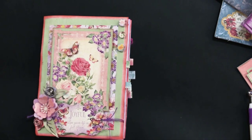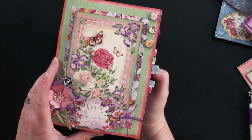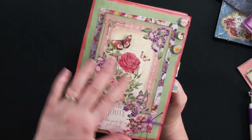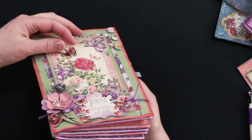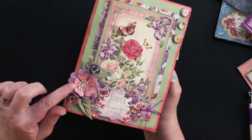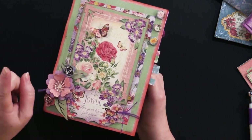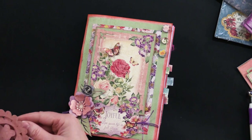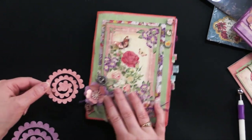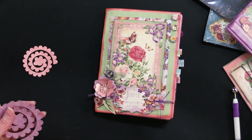Now I have this fantastic book to show you that she made. On the front here, some of the ephemera — she put a little butterfly ephemera right over the top of another butterfly. We've got some of those little layered flowers. This little circular flower right here — before we go any farther, I'm going to show you how to make that. They come in different sizes. Here's the small one — those are the small ones Debbie used. I'm going to use a large one so you can see what's going on.